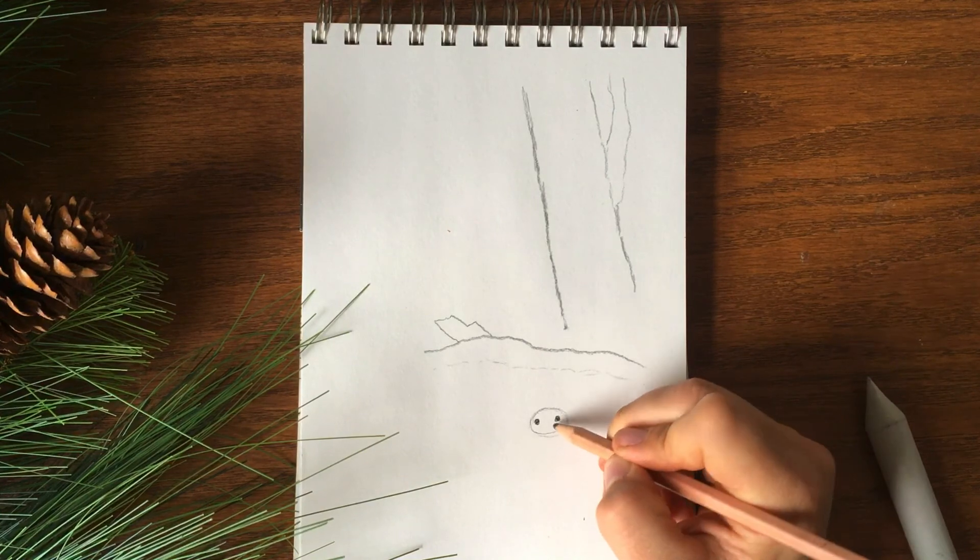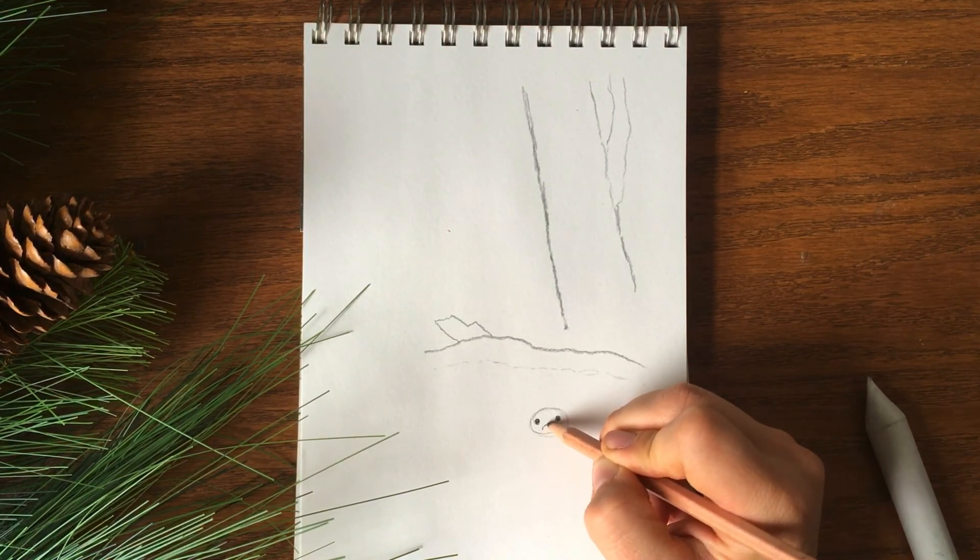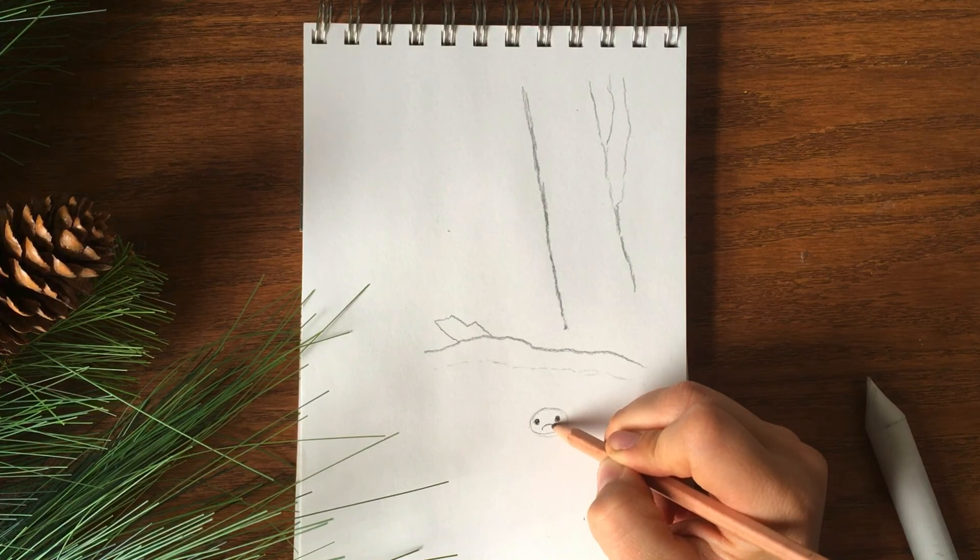Just kind of poking its head up, looking for the rain to stop.